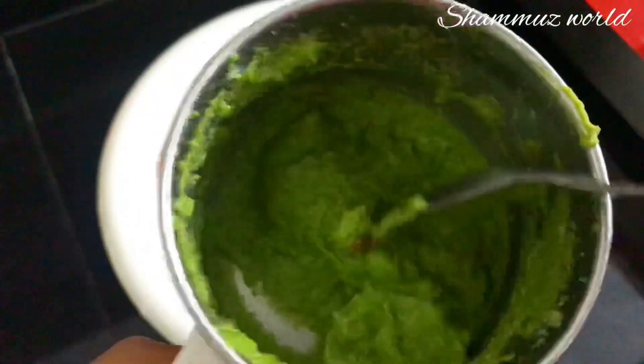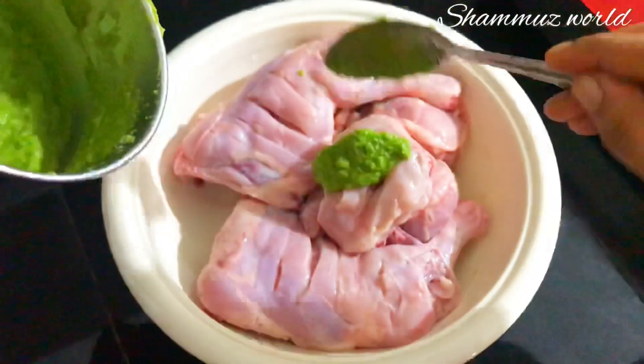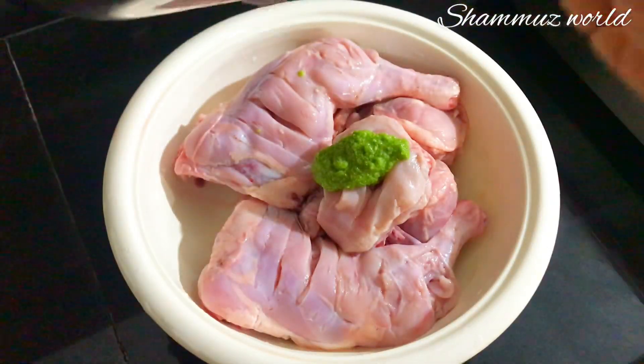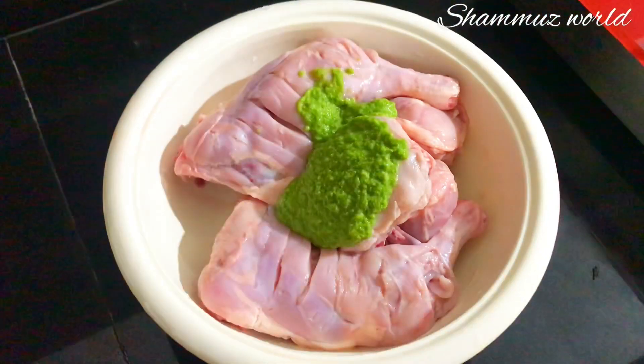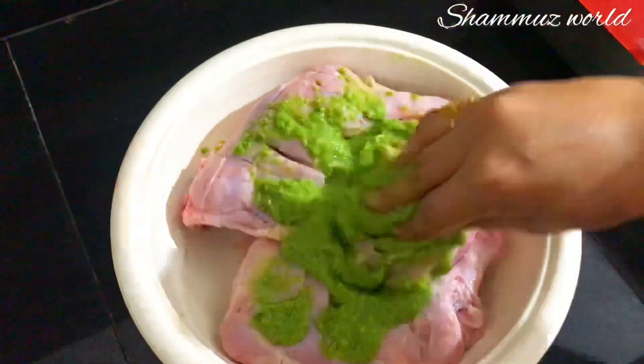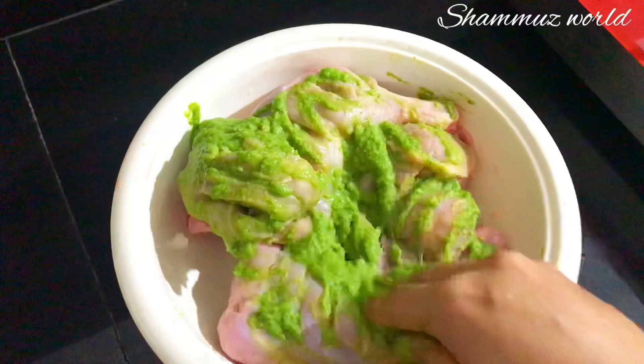This is not a chicken masala. This is the one that is cooked.